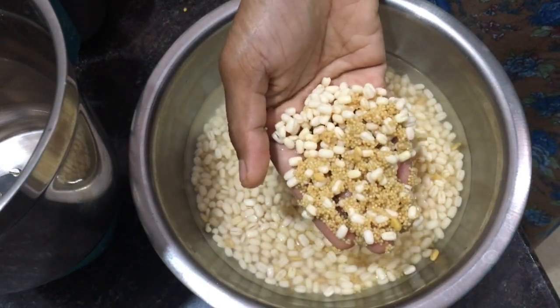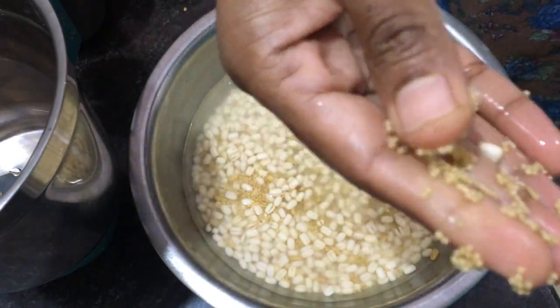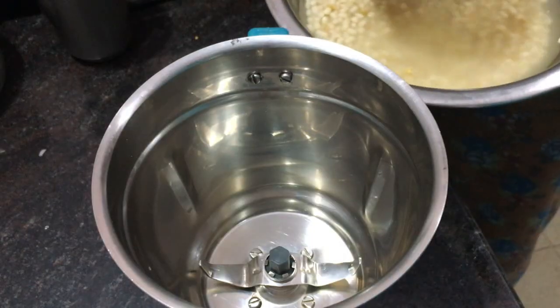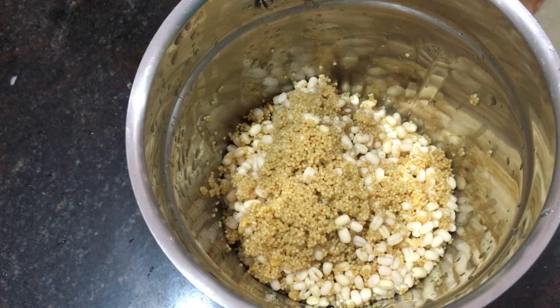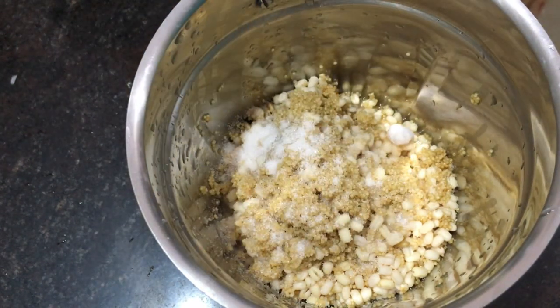After soaking for 7 hours, I will grind into a coarse paste, not into a fine paste because it was idli. I am going to grind it. Here I took cooked brown rice. I am adding salt while grinding.